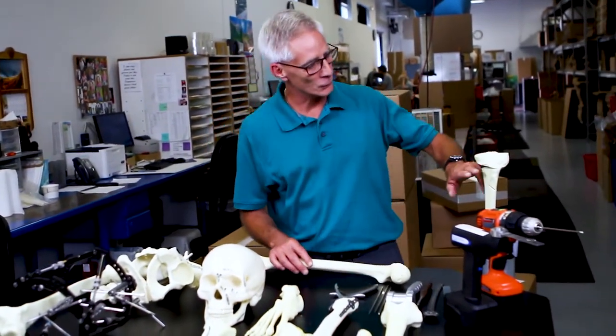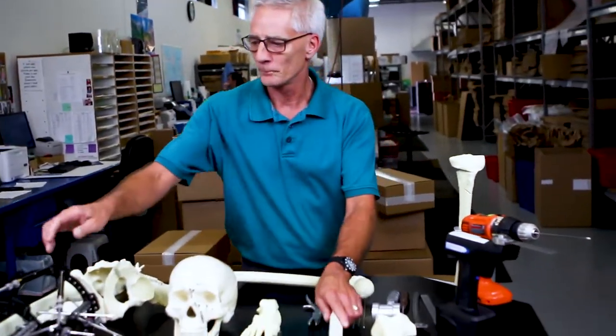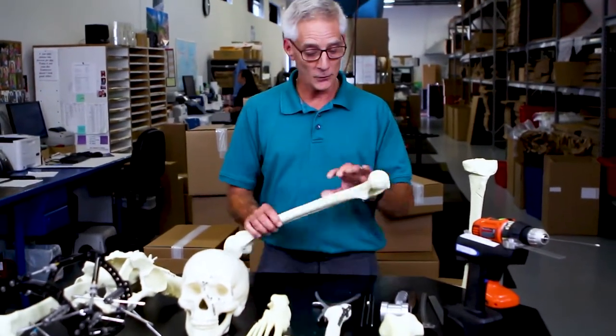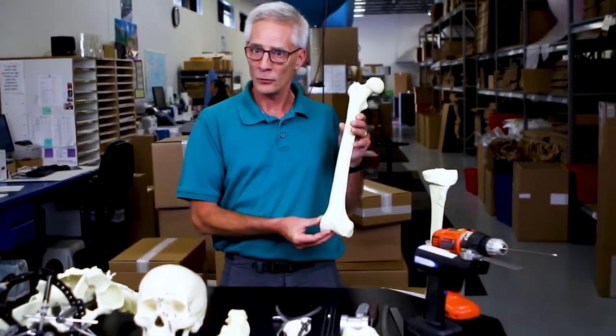Some of the skills include osteotomies, plates and screws, and external fixation. These basic procedures are still practiced all the time today, and this product remains one of our most popular products that we offer in the Sawbones line.